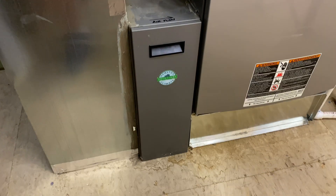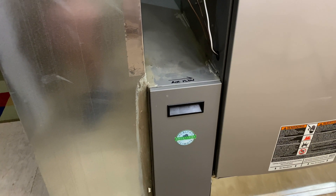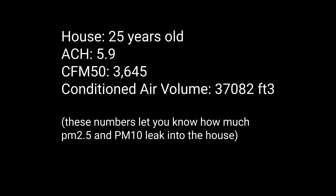There we go — it's back up and running. While it's running this test, let me talk about my house. I had a blower door test about a year ago. I have a 25-year-old house and the ACH — air changes per hour at 50 pascals — was 5.9. It's probably lower now because I did a bunch of air sealing, especially in the attic, and got some new windows. So I'd guess air changes per hour is down around four to four and a half. The blower door test result was 3,645 CFM50, and my total house volume is 37,000 cubic feet.